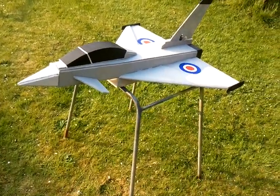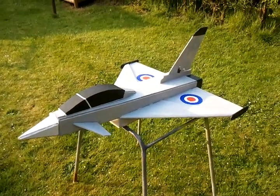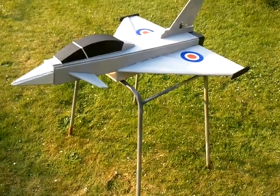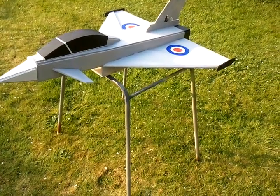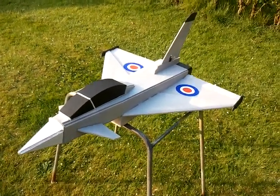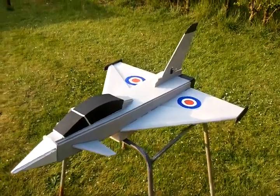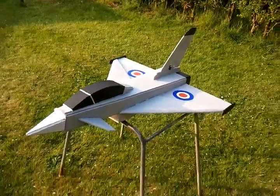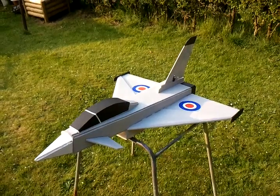Regarding the rest of the setup, I've set about 40% expo on the majority of the controls — ailerons, elevator, and even the rudder. That is basically the preferred setup I'm using at the moment. I hope you enjoy this plane; it flies great so it's really worth giving it a whirl and seeing what you think. Thanks!